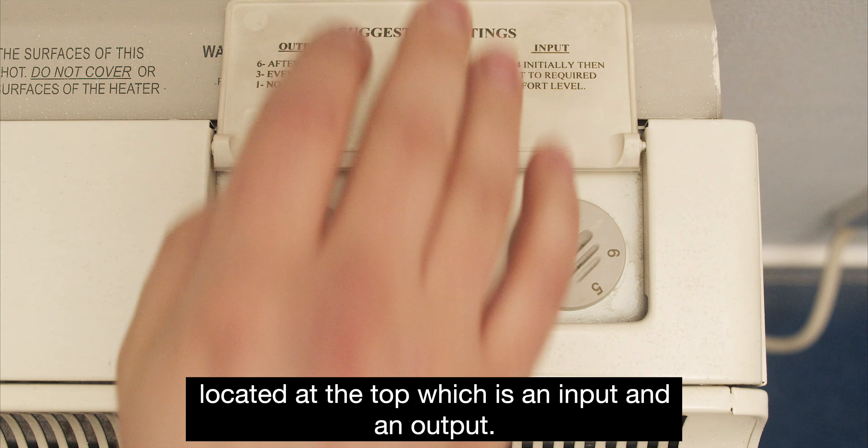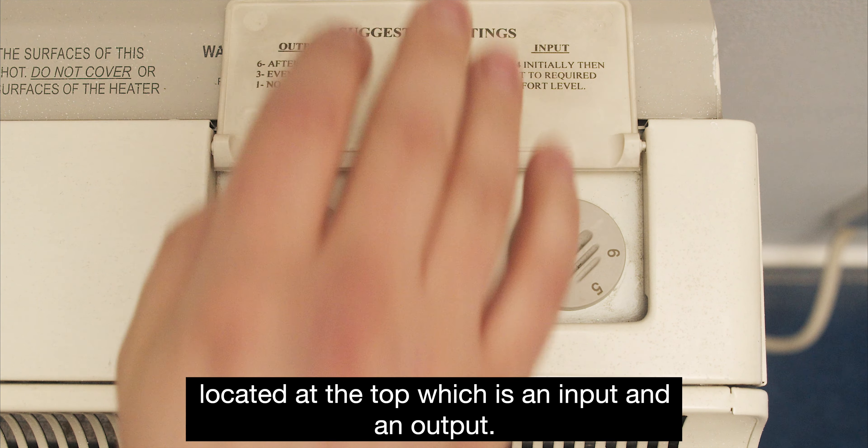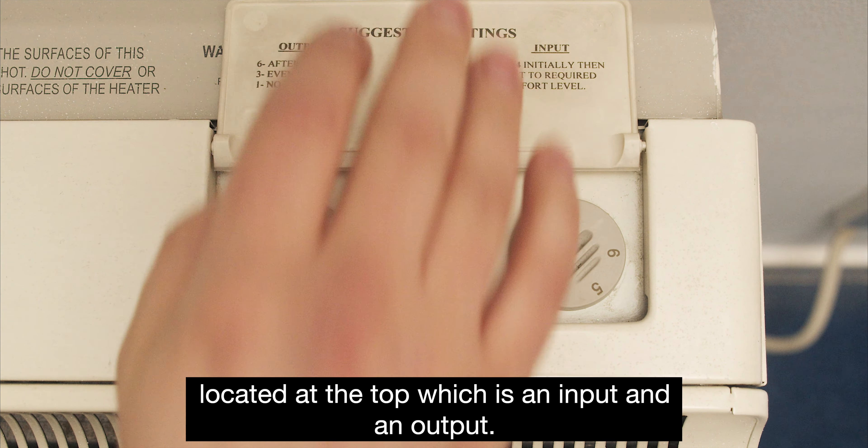Most storage heaters will have two controls located at the top: an input and an output. At night, if you turn up the input dial, this will start electricity heating up the elements inside. Then when you wake up in the morning, switch this off. The heat will be stored within the heater until you switch on the output, which allows the heat to escape and warm up the room.